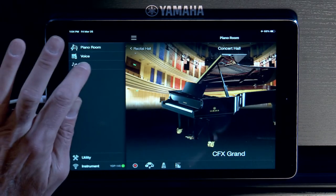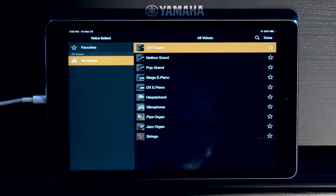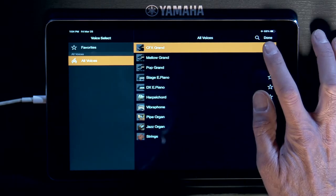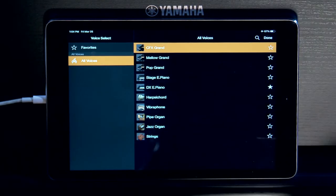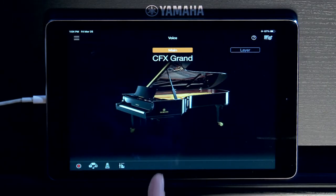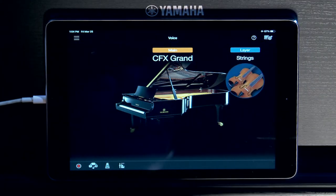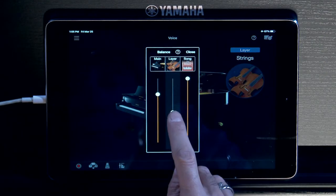Let's get out of Piano Room and go into Voice Mode — quick and easy to check out the multitude of ten instruments. Beautiful strings. You can also favorite sounds; if you love a sound, just favorite it so you can come back to it. Here's our nine-foot concert grand — I want to do a layer with some strings. Super easy to turn that on. I can adjust the balance to bring the strings up.